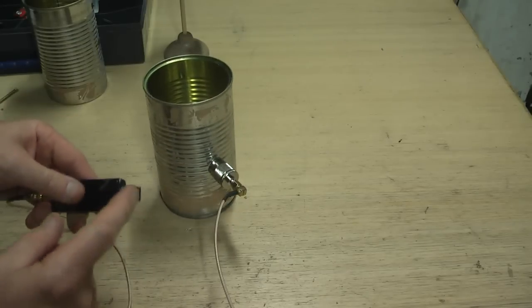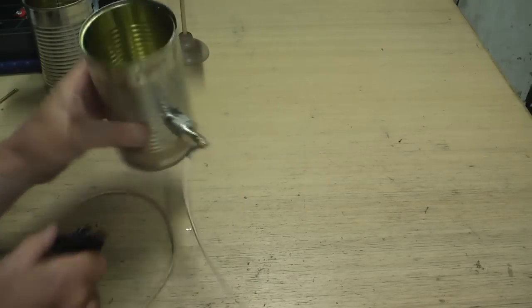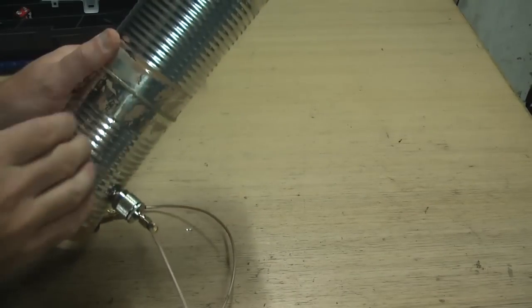All I need now is a USB cable to go from there to my laptop and I'm ready to roll. The final thing will be to pop the other can on the end here and then duct tape that around.